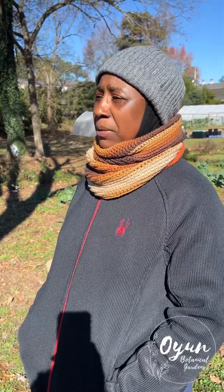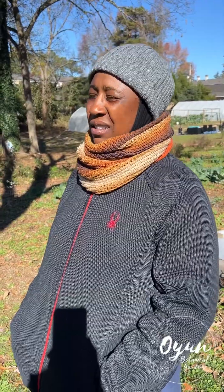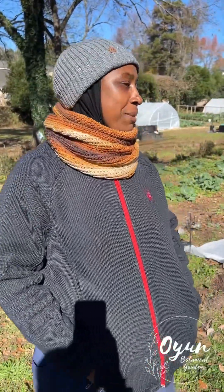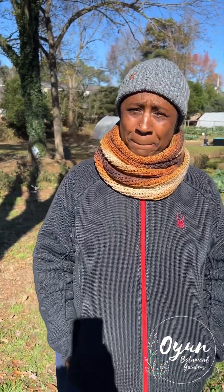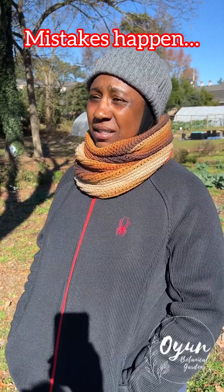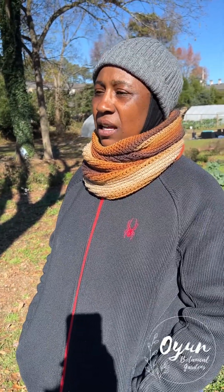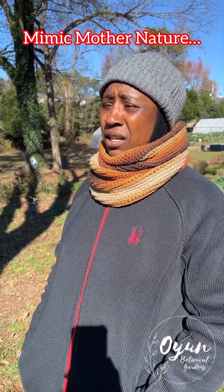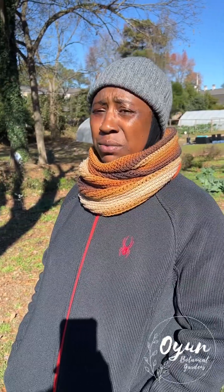The seedlings actually did very, very well — I'm surprised. What would you say to those who are struggling but staying the course? Mistakes happen. Mistakes are only learning processes — nobody's perfect, nothing is perfect. I try my best to mimic Mother Nature as much as possible and let things do what they do, but mistakes happen and life happens.